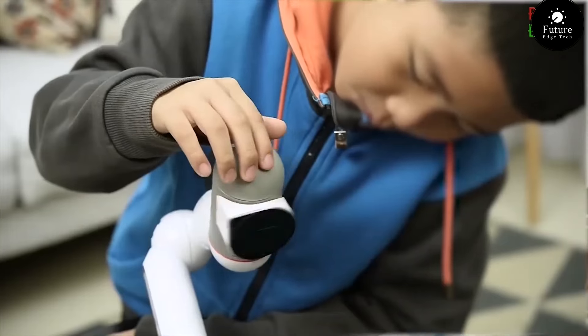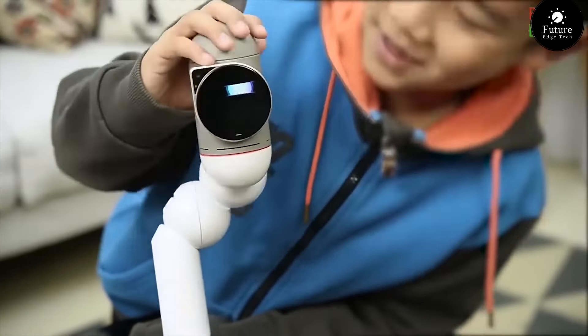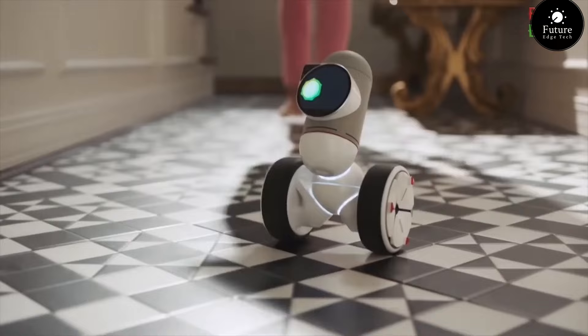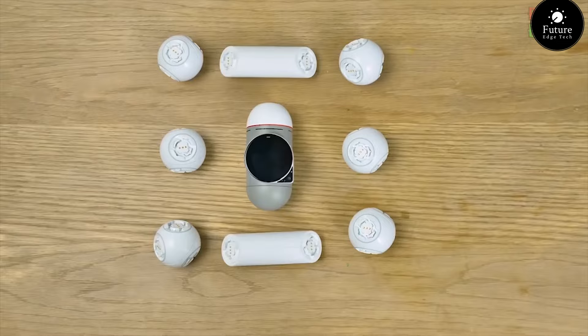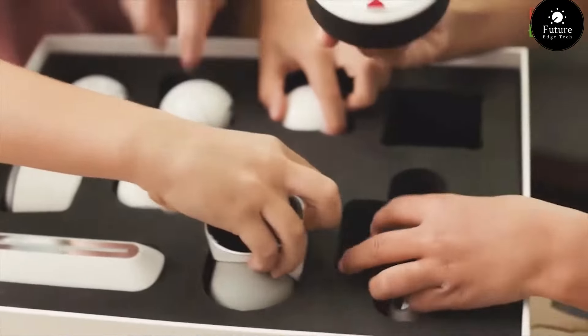The ClickBot kit: your gateway to endless creativity and innovation. With its modular design, ClickBot allows you to build and customize your own robot in countless ways. No tools or complicated instructions needed — just click, connect, and create.